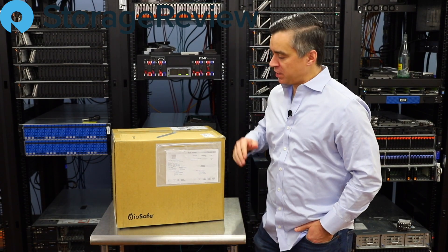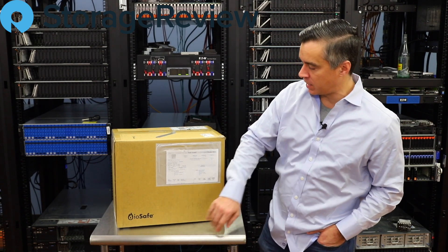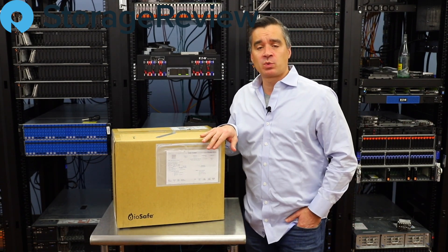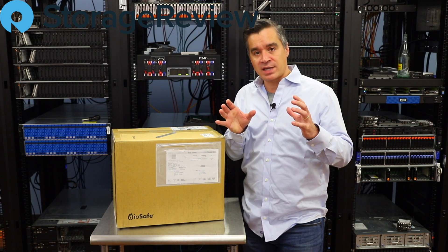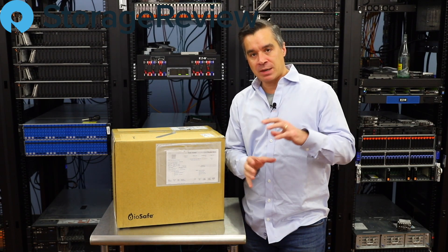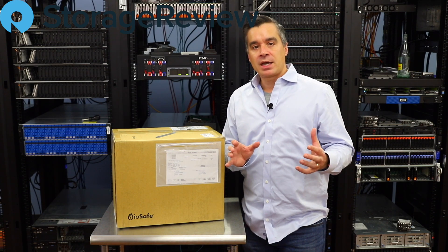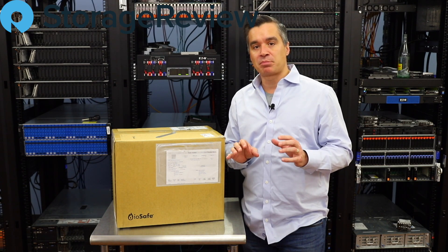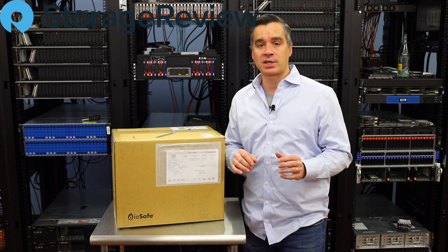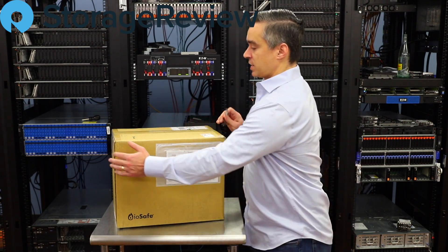Hey guys, we're back in the lab. We've got another box in and this one, as you can tell, is from our friends over at IOSafe. It's been a couple years since we've looked at an IOSafe product. Back then it was a Synology NAS where they had taken a small NAS, jammed it inside their fireproof and waterproof case, sealed it up, and gave businesses the opportunity to have NAS features in a product that was highly secure from disaster, which is what IOSafe is all about.